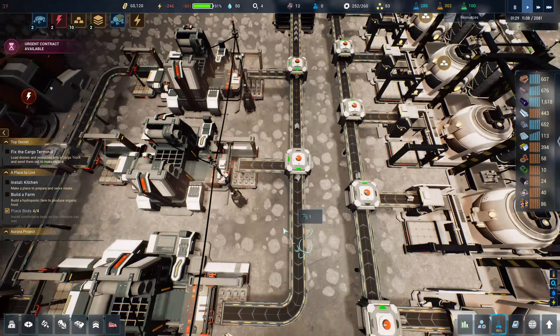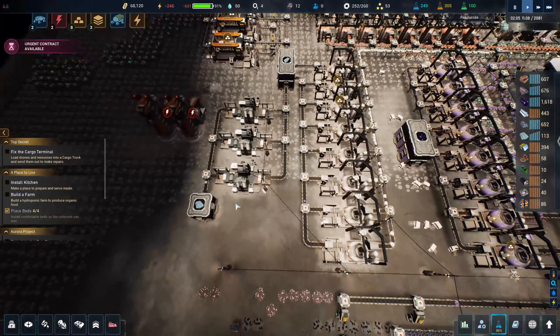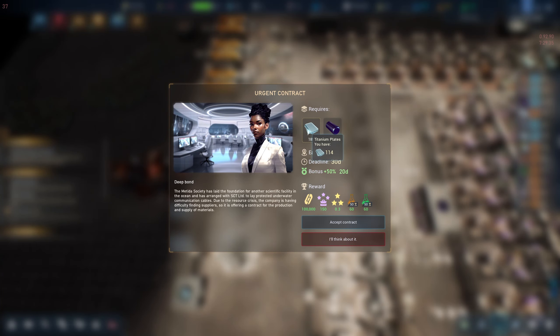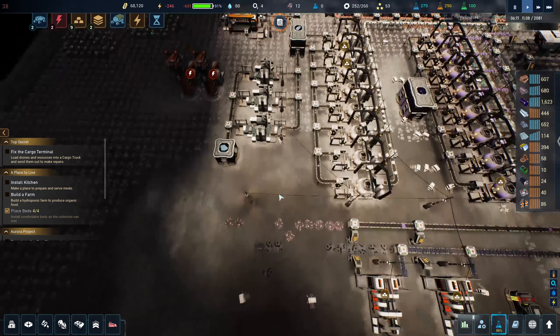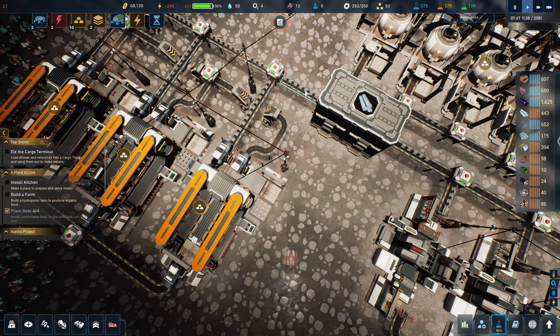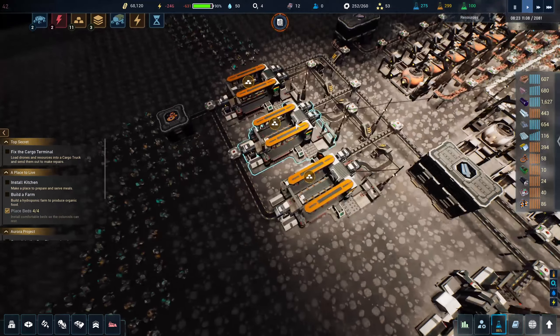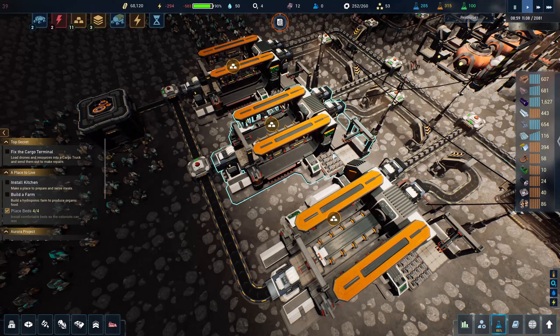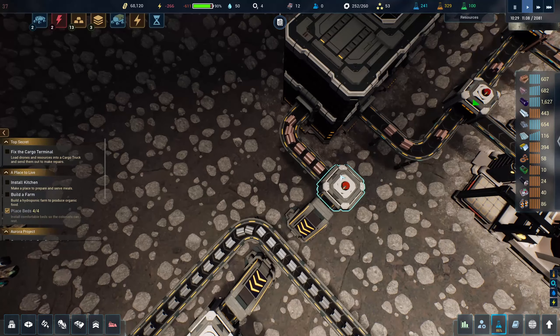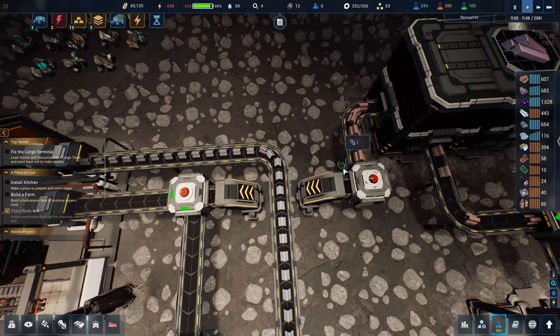We probably didn't need three of these machines since we're not producing the output, but I think it's going to be fine. Urgent contract available — we should be able to do this in 30 days, we definitely have the silicone. Let's do it. Wait, why are these not working? It's not getting iron.